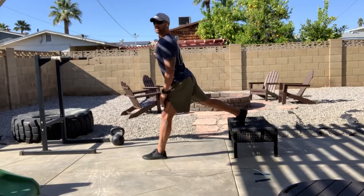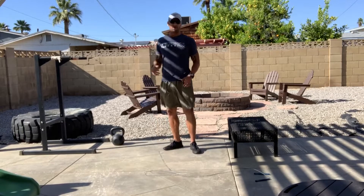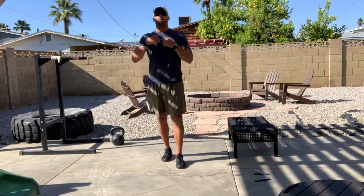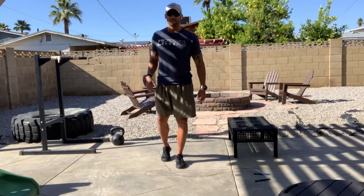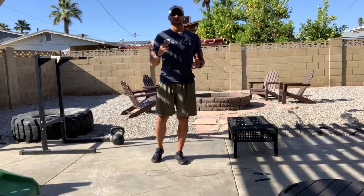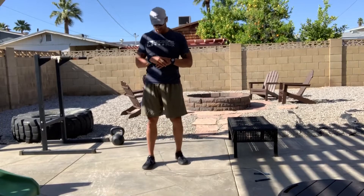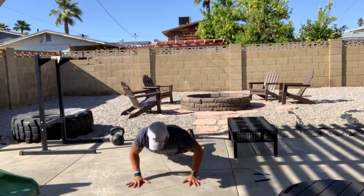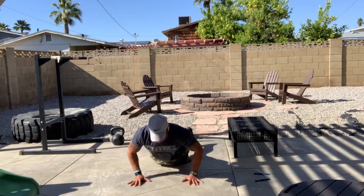Whether you choose level one or level two, you can make it more challenging by wearing a weight vest or grabbing a pair of dumbbells. Either way, it'll be plenty spicy over the course of 20 minutes. Then we've got 16 burpees — simply hit the deck, chest and thighs, pop up, clap to extension.